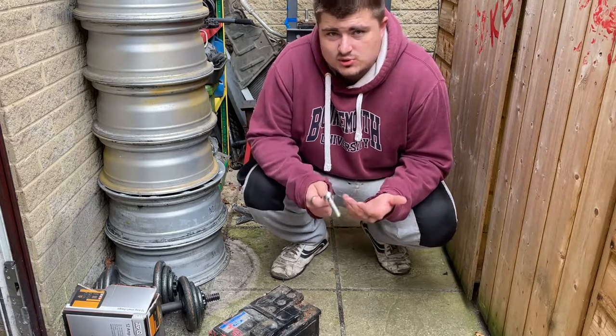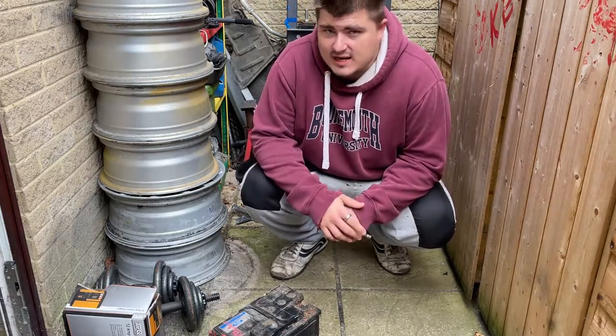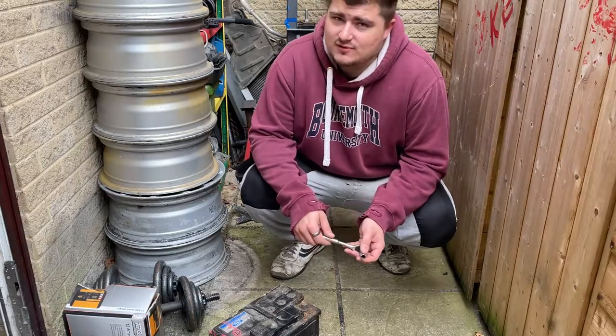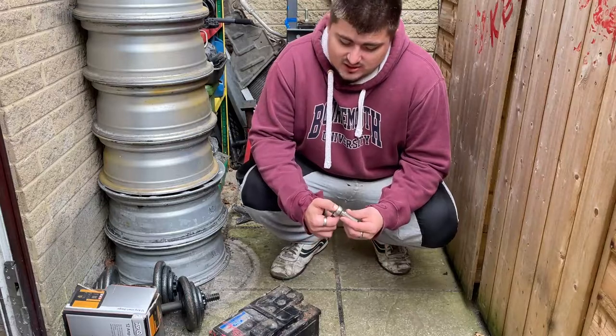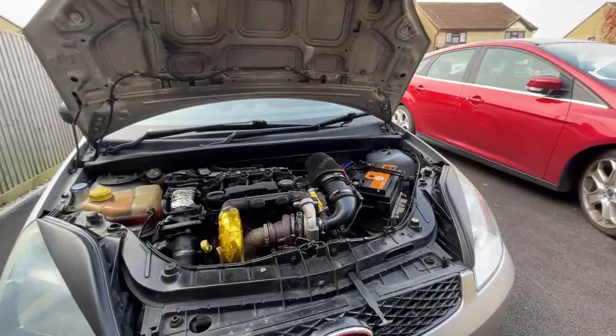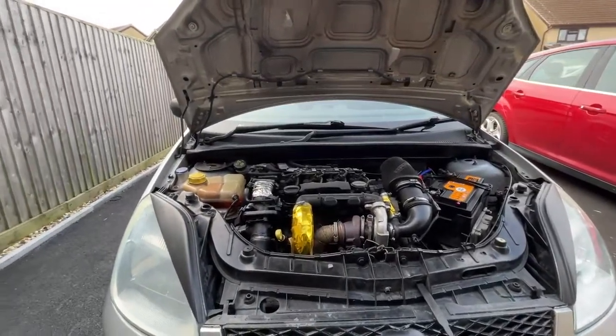So guys, why would you want to change your car battery? Well, for a start Halfords could charge you up to 15 pounds for doing this, and you can do it for a lot less at home. All you really ever need is a 10 mil socket and a ratchet and you're ready to go.